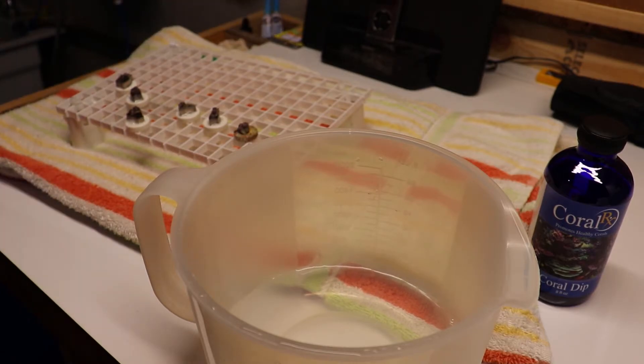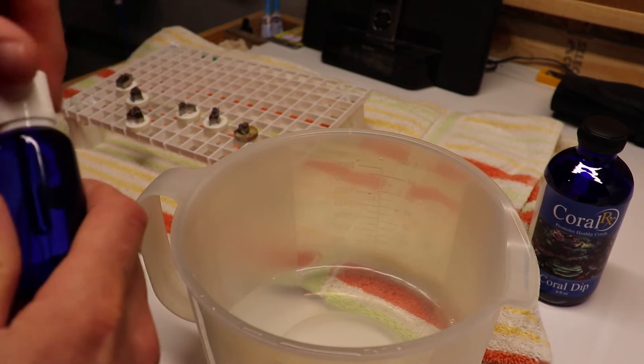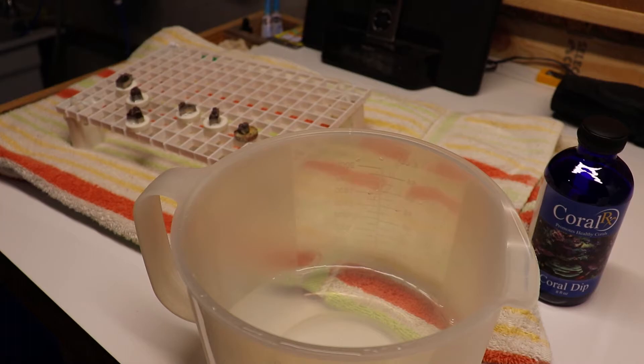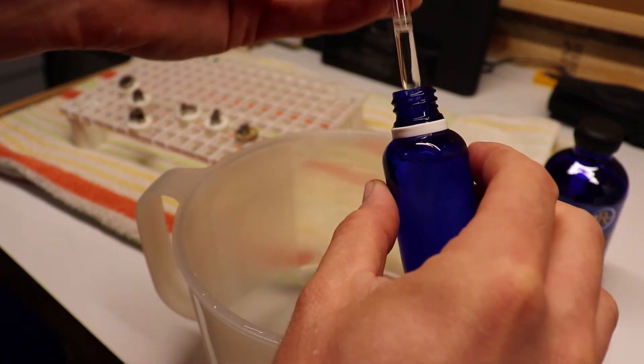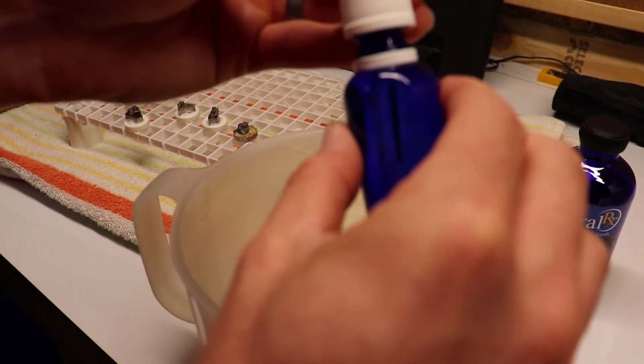Here I've got a little glass vial with an eyedropper full of Coral RX. I like using the eyedropper because if you try to pour it out or use the cap, I tend to overdose. So I'll just use this little dropper and put two or three syringes worth into the water.